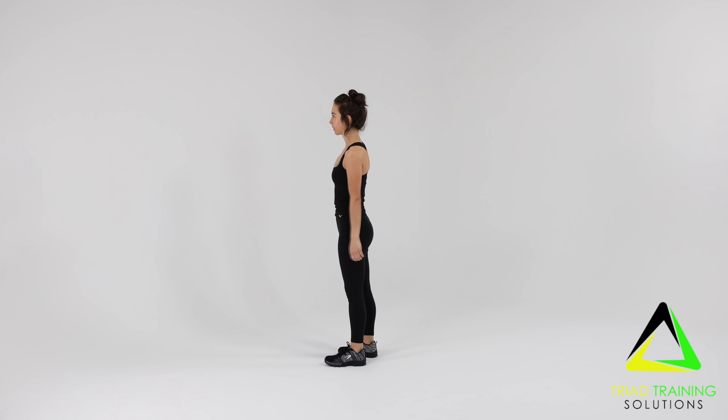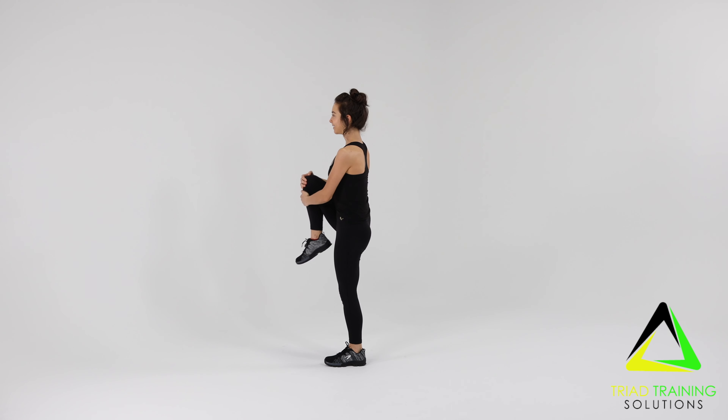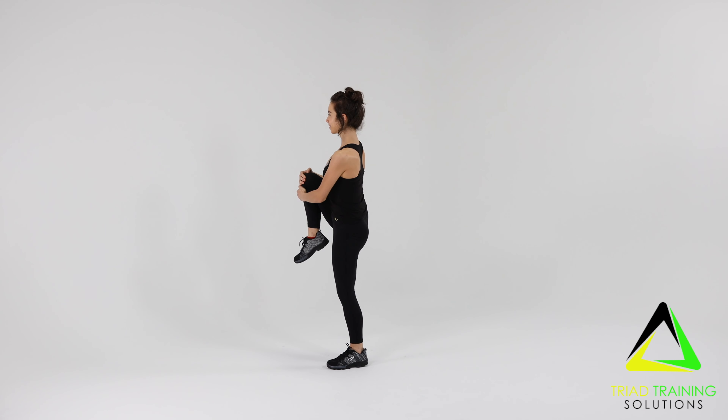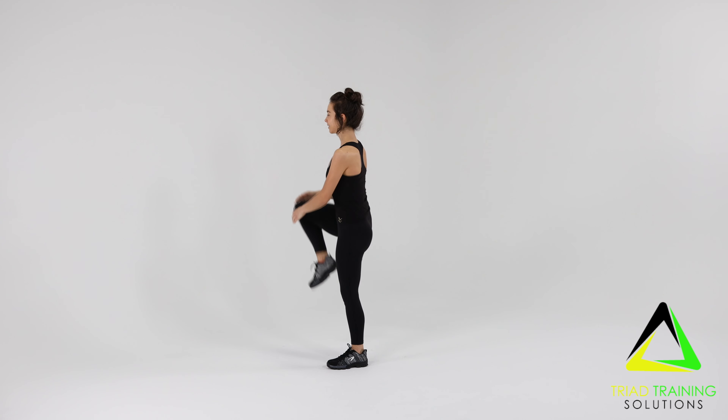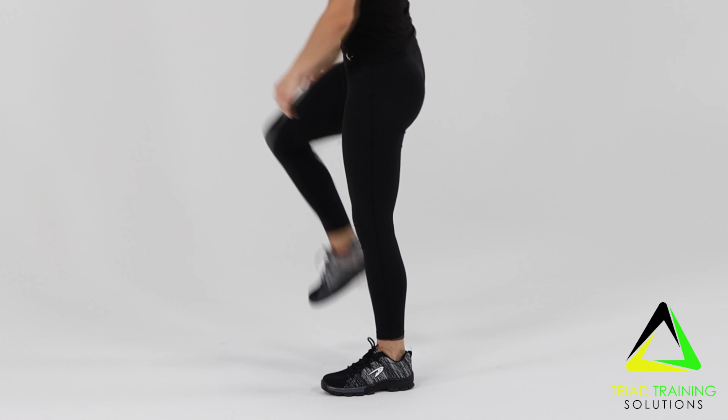Raise one knee as high as you can directly in front of you, keeping your weight on your back foot, and cross your hands to gently lift and hold the top position. Keep your body upright without bending over. Disengage your hands and allow the foot to strike the floor in front of your other, one toe aiming directly forward.